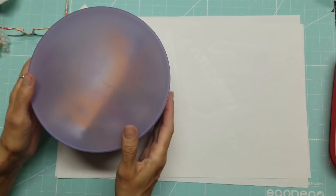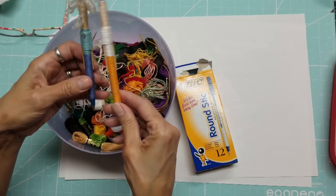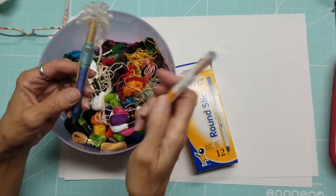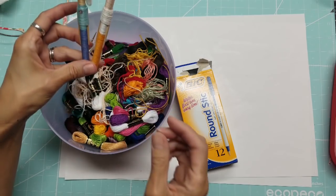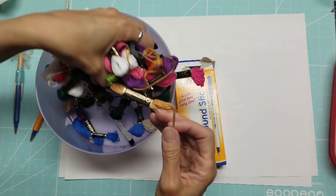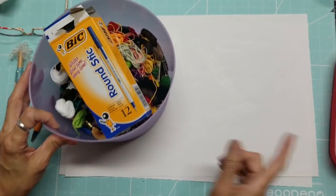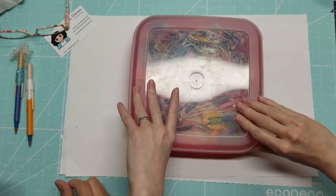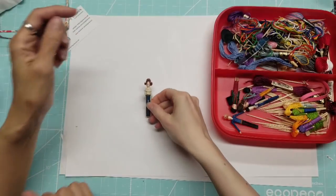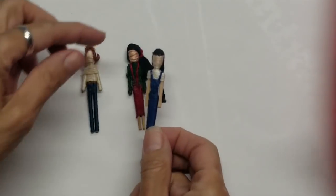We're flipping the camera around to show the worry dolls up close. This is a little container one of my other daughters had for her worry doll collection. These are cute little pens, and we're going to make one today. At our women's retreat at church, we gave one to each woman — it was a really fun project. Michelle has several already-made ones in her bucket. Let me zoom in so you can really see the detail. Look at this one — I love the jumper, isn't that adorable?